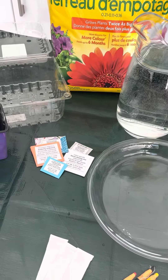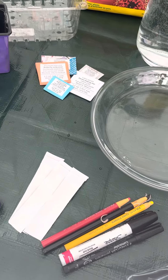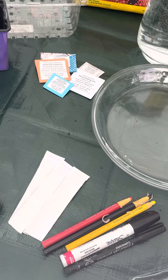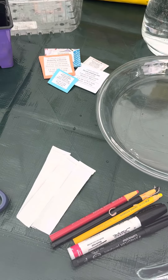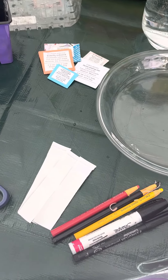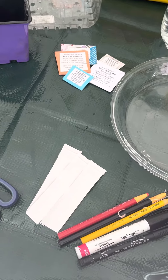You'll need your seeds and something to label your pots — permanent markers. Those can be grease pencils, also known as china markers, or oil-based markers, preferably not just a regular Sharpie, as those tend to fade.